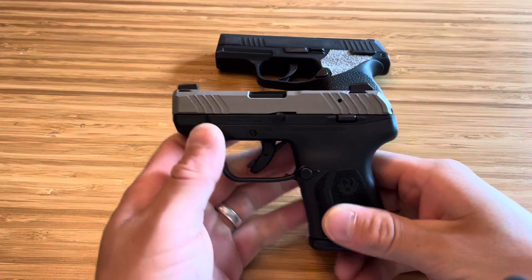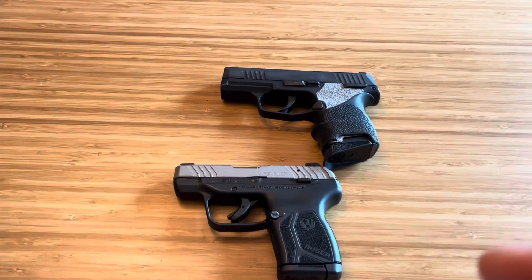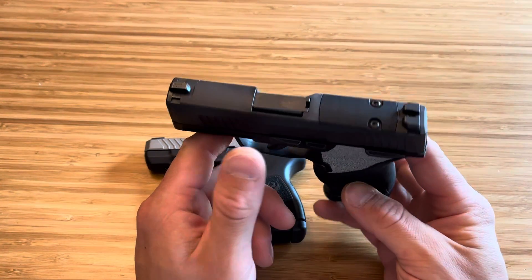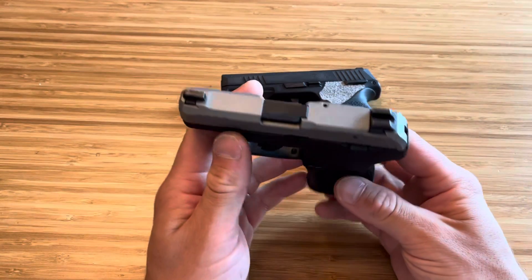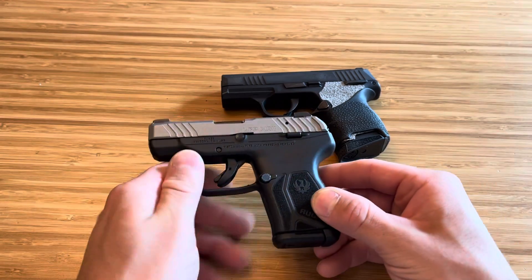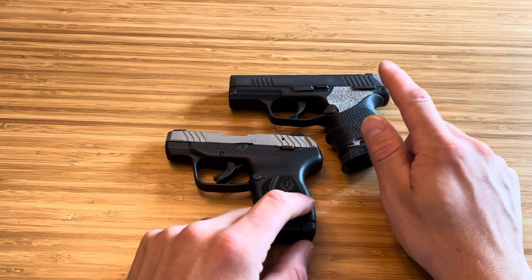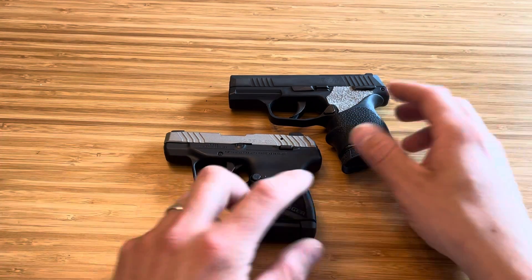What's up guys, Spin Firearms here. Today we're comparing two 10-plus-1 setups of 380 ACP: the SIG P365 chambered in 380, a 10-plus-1 setup, and the Ruger LCP Max, which is also 10-plus-1 in 380. The major difference is the size and also the price. The SIG is about $500, whereas the Ruger LCP Max is about $350, so about a $150 difference.